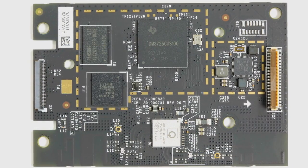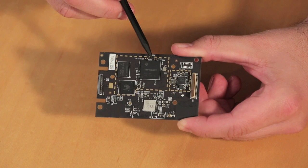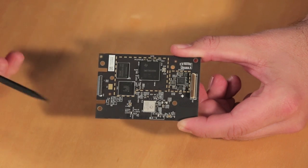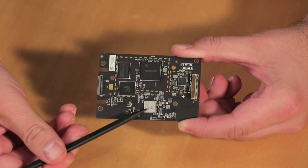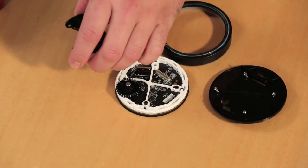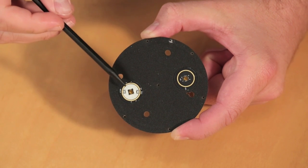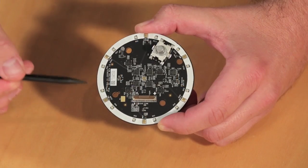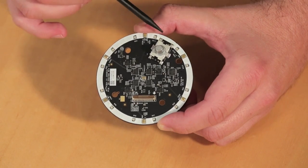Although much of the processing for the Echo happens in the cloud, there are a few cool chips on the board, including a Texas Instruments DM3725 digital media processor, a 250-meg Samsung mobile DRAM chip, a 4-gig Toshiba NAND flash storage chip, and a Qualcomm QCA6234 wireless chip. Lastly, I removed the volume ring assembly, which is made up of several layers, all sandwiched together and covering the microphone and control board. On the top of the control board are the LEDs and contacts for the speaker on-off button and the action button. On the underside are microphones and more LEDs, various LED drivers and audio processors, and the volume control wheel.